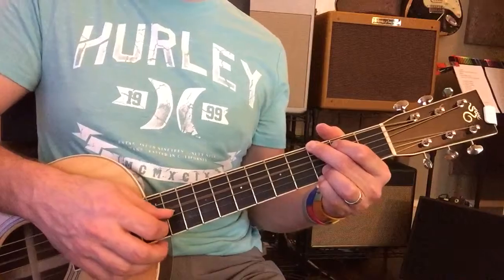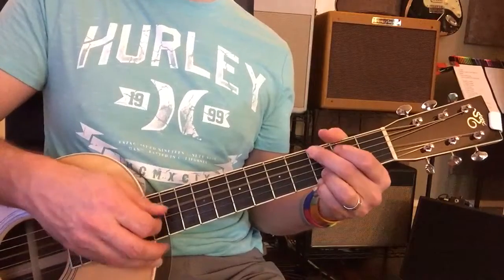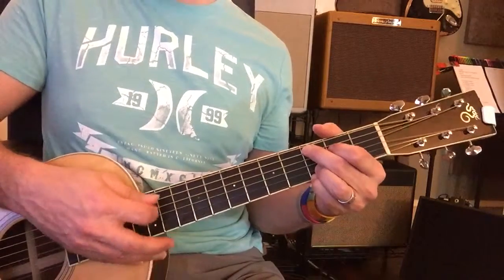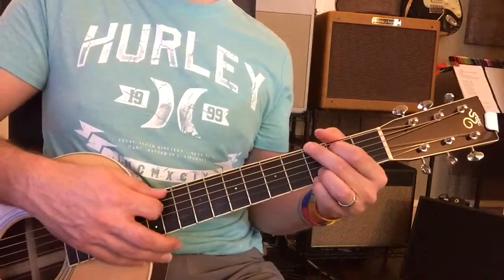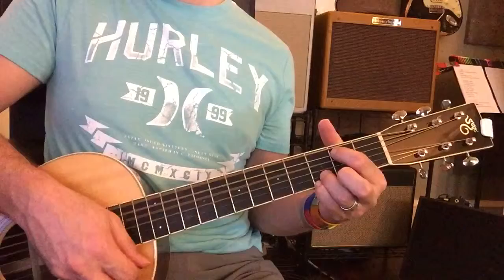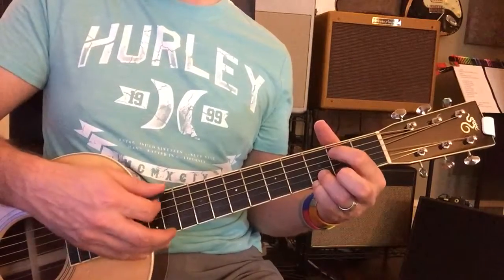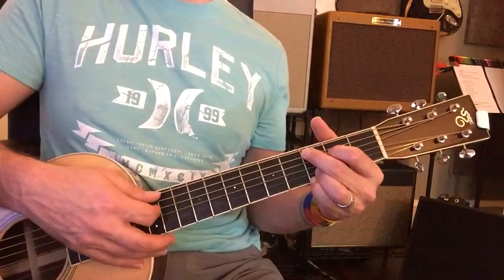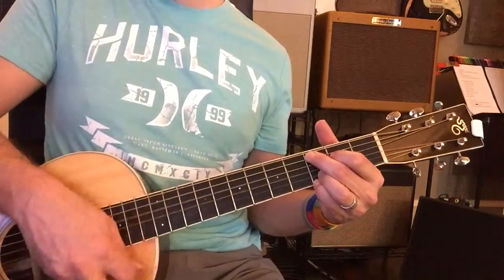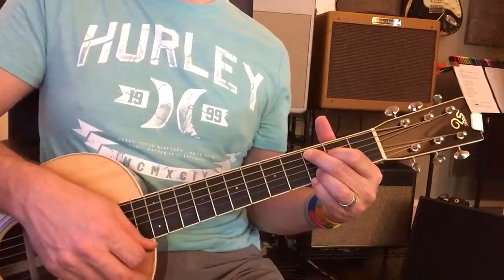Then to C, then to G. You got it, almost done. Then C, back to G. Then to C, then to G, then to C. E minor coming up, then to C, E minor. Then to C, back to G.